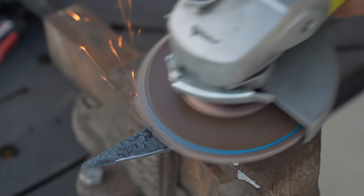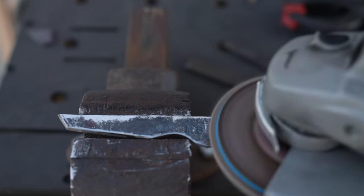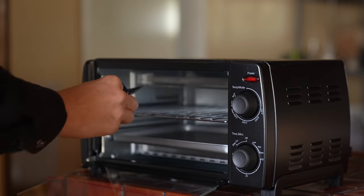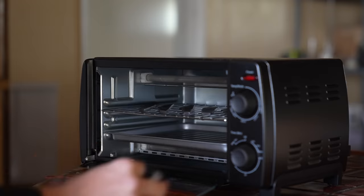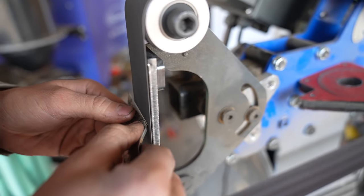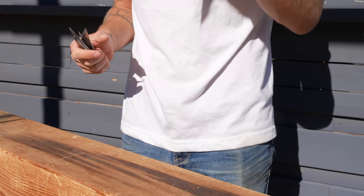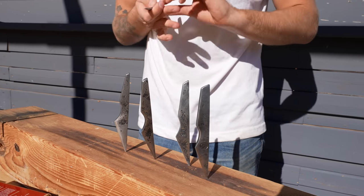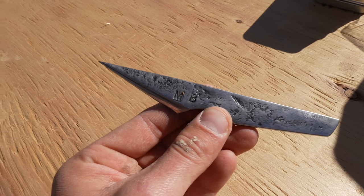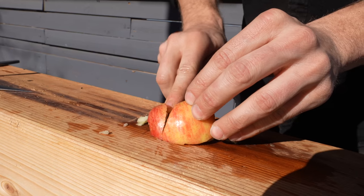I wanted to clean up and expose the logos on the knife edges a little better, so I used a flap disc on the angle grinder. I didn't want a high shine — just to make it a bit nicer looking while maintaining that hand-forged texture. Finally, we tempered the blades in a toaster oven at 300 degrees for two hours, which makes the steel less brittle and helps the knives retain a stronger edge. After that, Brett put an edge on the blades.